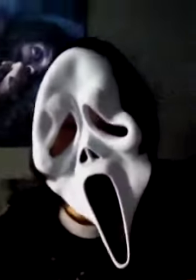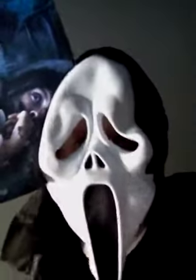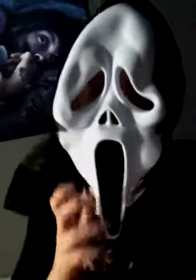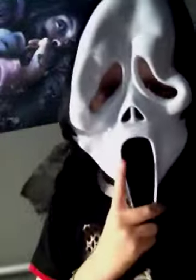Hey guys, CACart97 here, and look what I got. I got this last night, the same day as I got my gun. If you're like a Daredevil fan or watch Scream, this is who it is. I got this for like a pound, because it's a pound shop. It's got all the grim things in it, and it's epic.